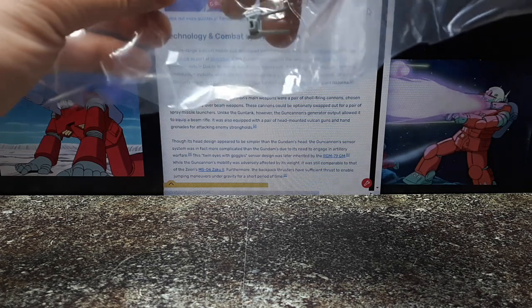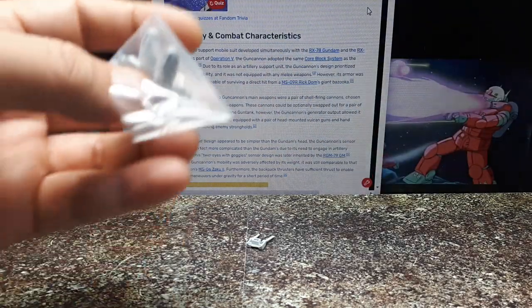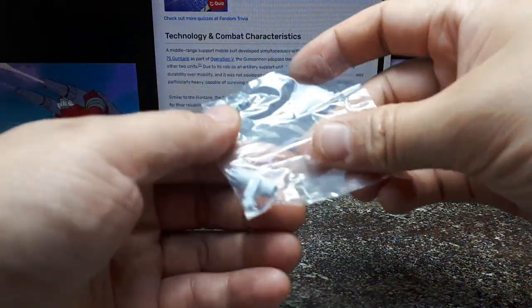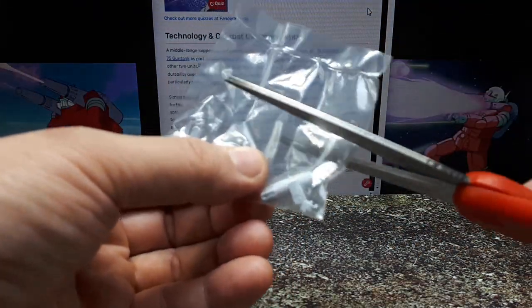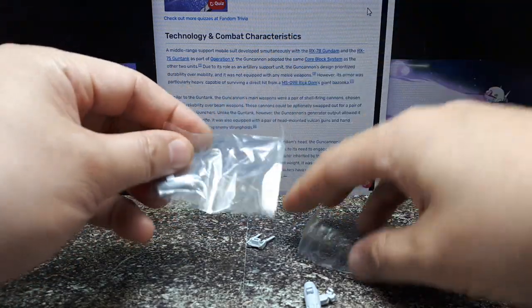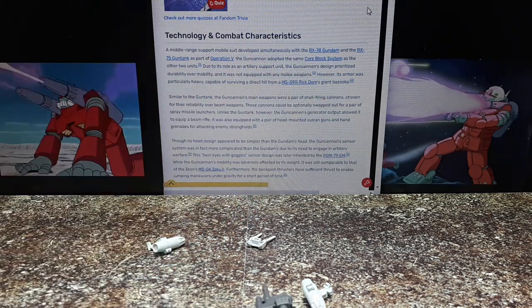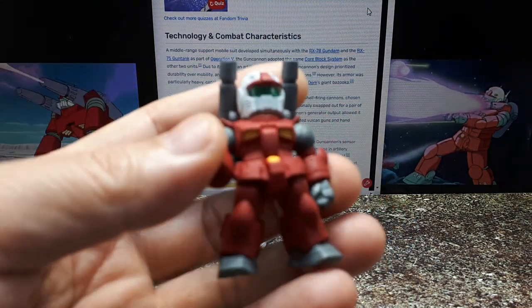These little things — I don't know if these are antennae or a backpack, but they were in there. And then these are in a separate baggie — these little cannons or thrusters. I think these might be thrusters. It also comes with a nice peg stand.